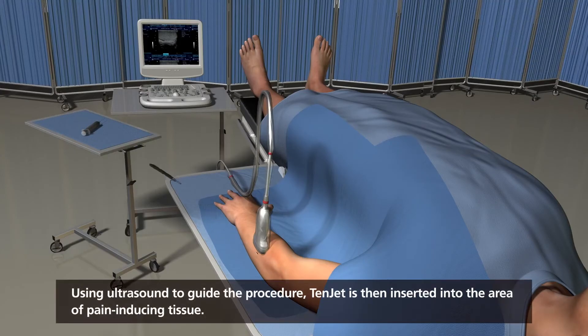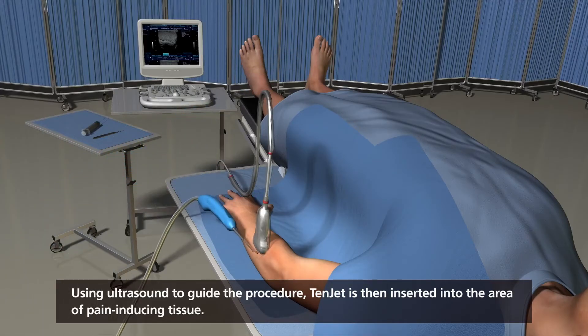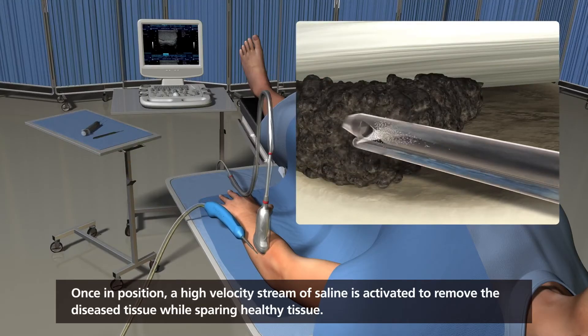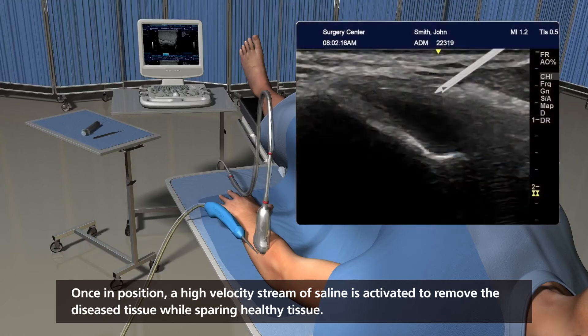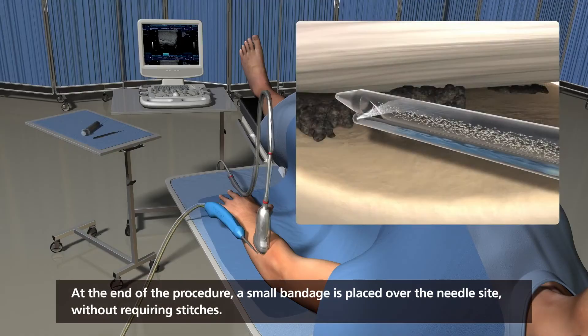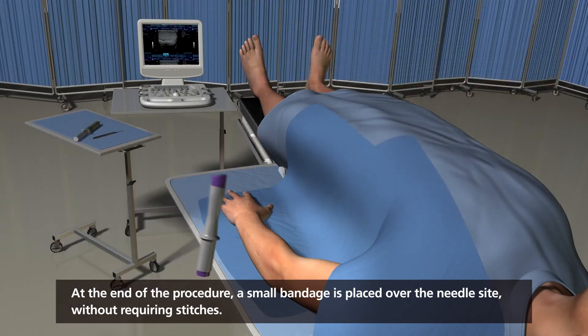Using ultrasound to guide the procedure, TENJET is then inserted into the area of pain-inducing tissue. Once in position, a high velocity stream of saline is activated to remove the diseased tissue while sparing healthy tissue. At the end of the procedure, a small bandage is placed over the needle site without requiring stitches.